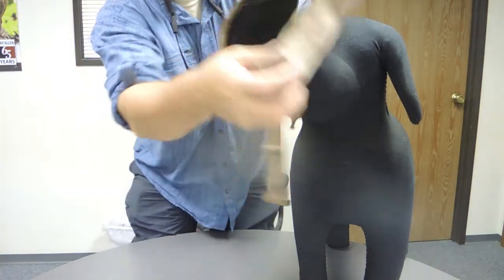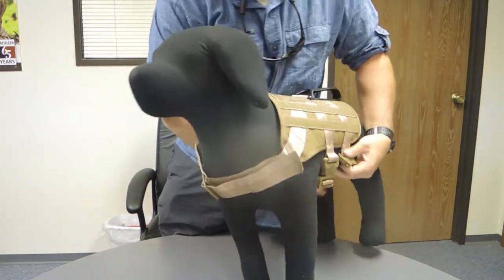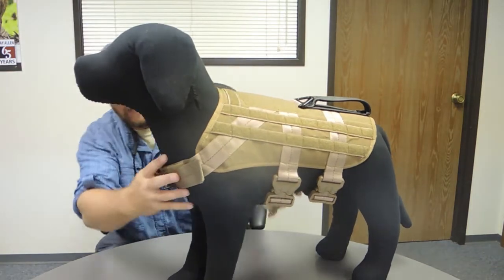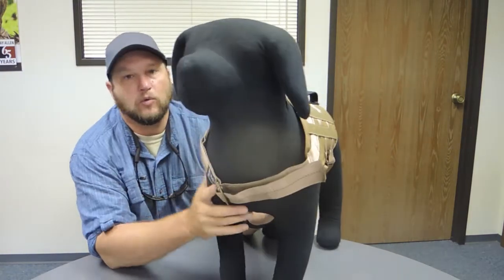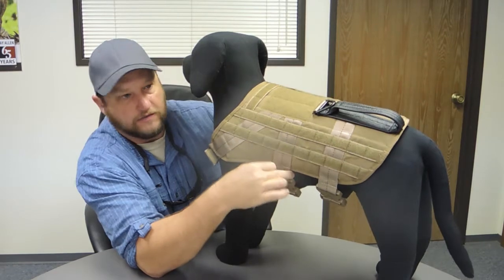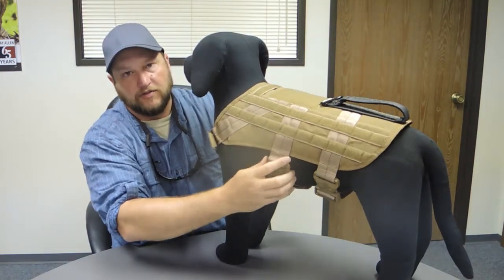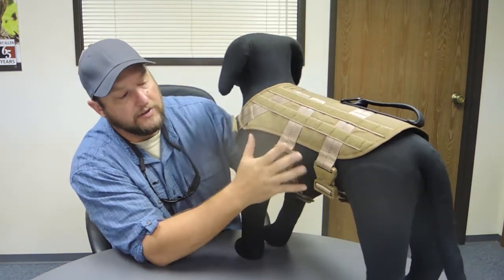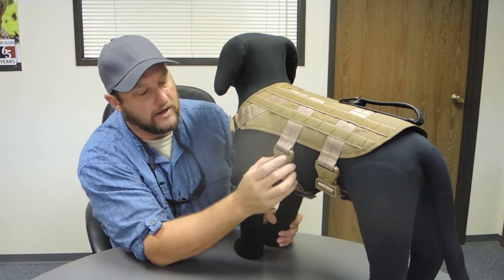How this harness works: it goes on over the dog's head and clips on the side. Like all of our new harnesses, it's got ITW load-rated hardware. This is the lightweight hardware. The thing that works well with light hardware and camera mounts is that the heavier the piece of hardware you put on here, the more it makes the harness want to shift as it goes. These are load-rated 500-plus pounds and they don't weigh hardly anything — a lot less than normal Cobra buckles. This is the ITW Cobra combined project, a really nice piece of equipment.